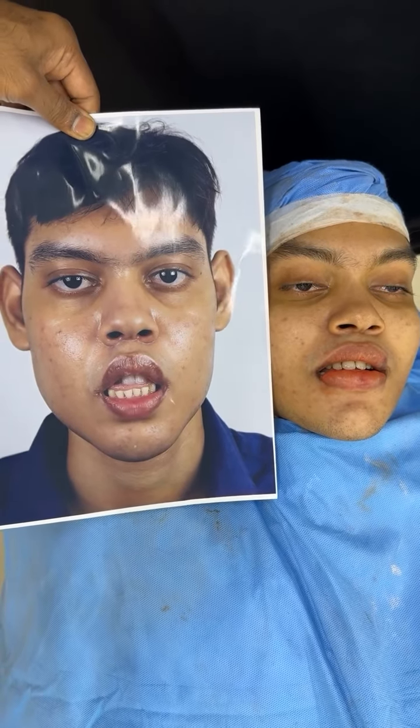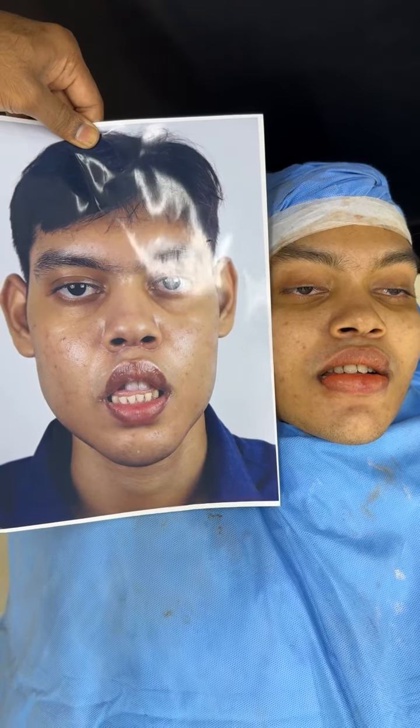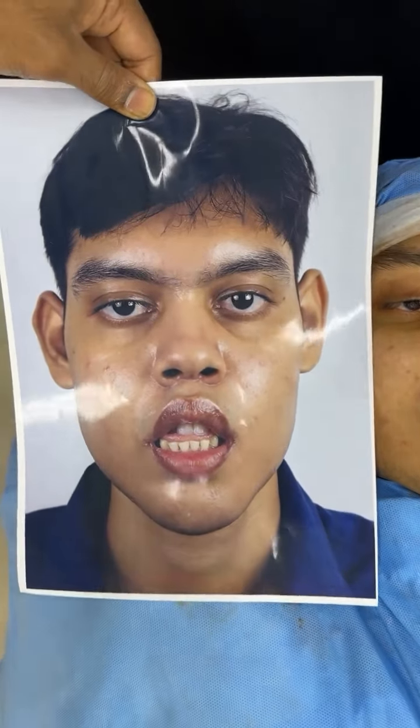You're seeing both before and after of this patient. He came to us after having a jaw surgery done elsewhere a few months ago. He had issues of incompetent lips — he was not able to close his lips, he couldn't bite or chew properly, he had facial asymmetry, and also an inability to breathe through his nose, resulting in mouth breathing.